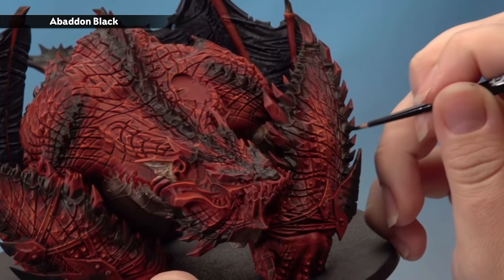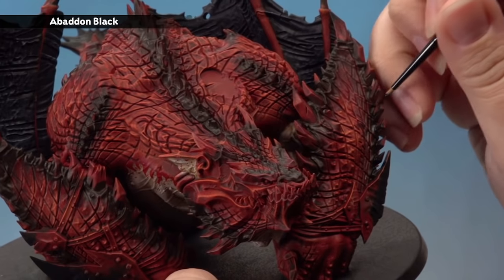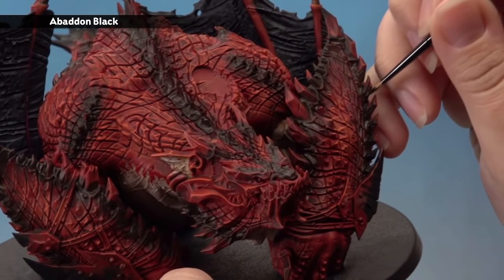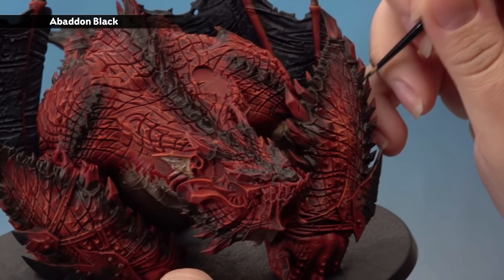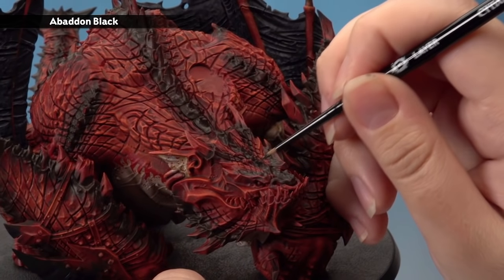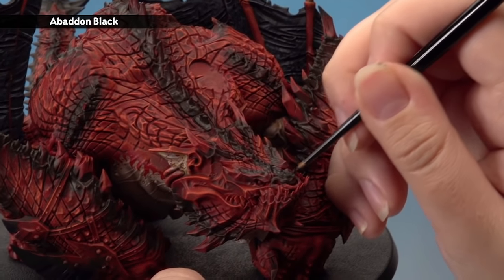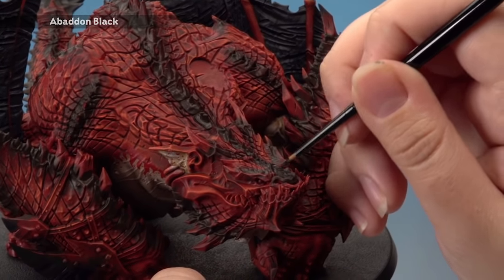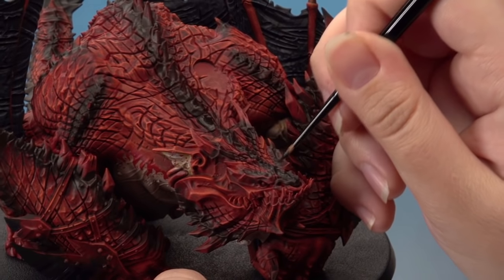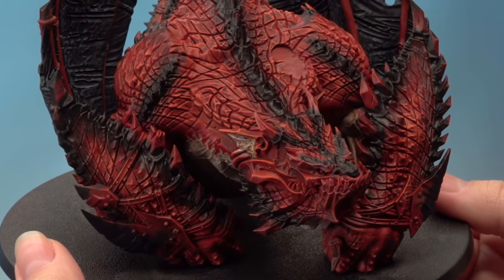With that done, there's only one last thing to do on the markings — add the darkest colour, Abaddon Black, using a small layer brush. Add a little water so the paint goes on smoothly. Apply it along the darkest point of the gradient. Stippling a little bit at the end of your brush breaks up any hard lines and helps achieve a nice smooth gradient. Leave all the other colours showing through either side. That's the markings complete.